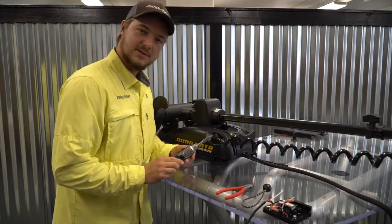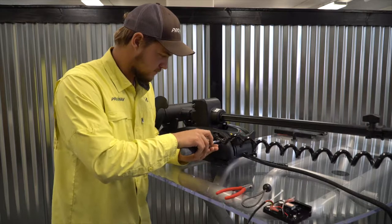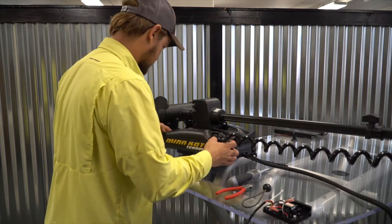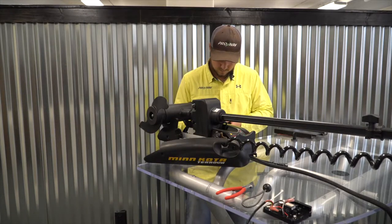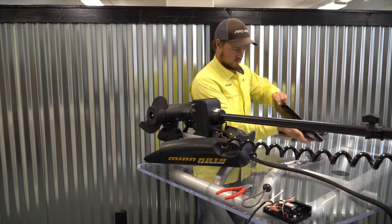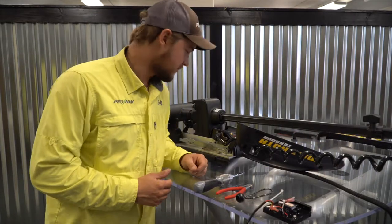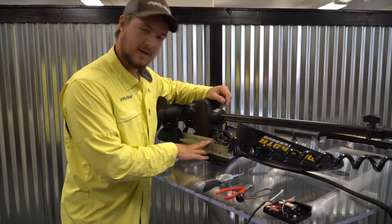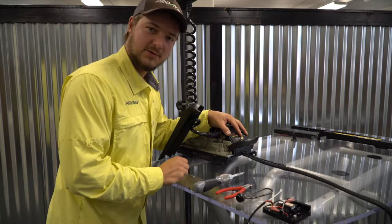The first thing I'm going to do for this installation is to remove the side covers on the Trova. Once I have the side covers removed, the next thing I'm going to do is remove the cover. I'm actually going to tilt the motor if you have it clamped on the front of your boat, as this just makes it a little bit easier to get at the cover over the control board.